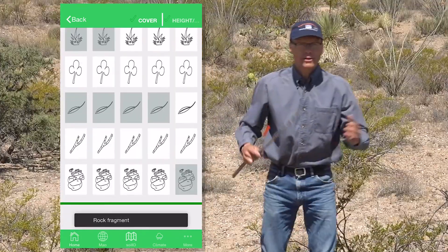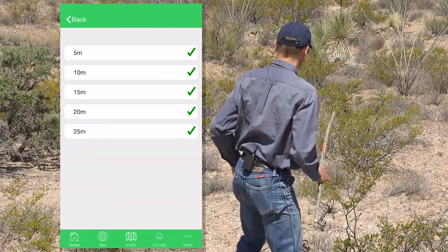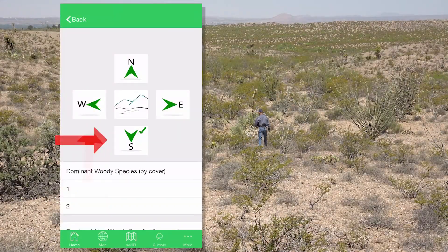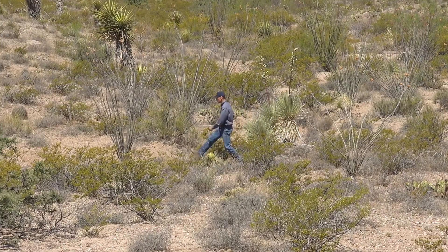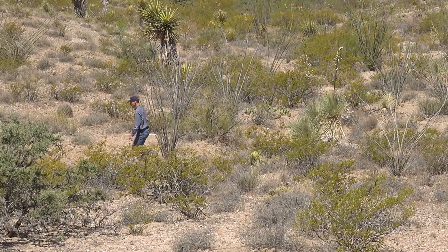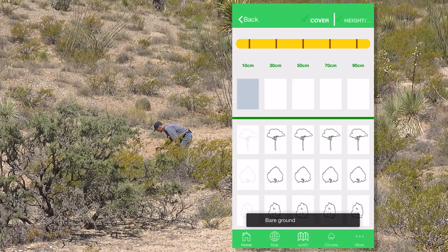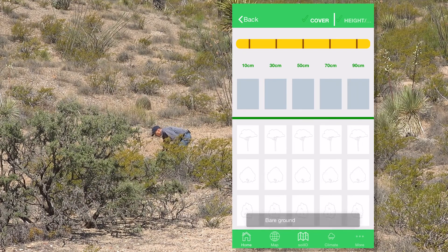So I've completed one transect. I pace back to my center point and I initiate the next transect. Bare ground, bare ground, bare ground, bare ground, and bare ground.